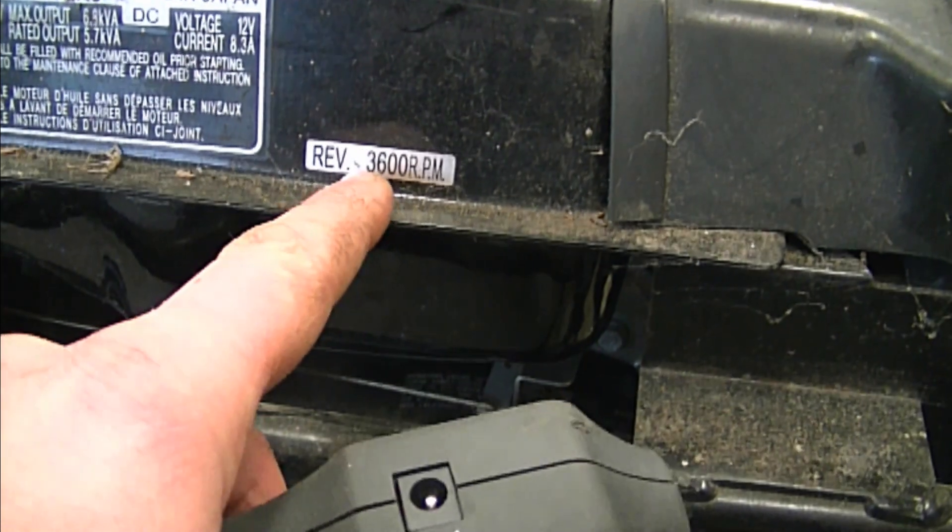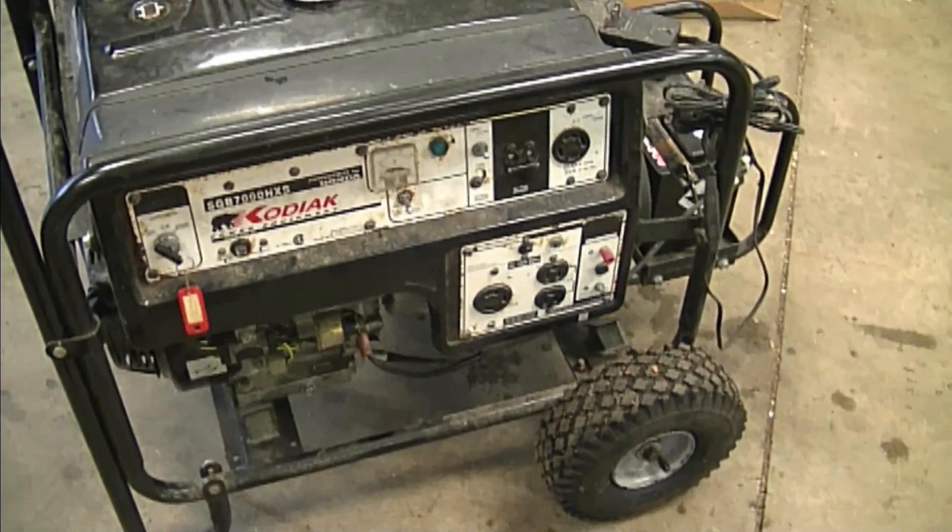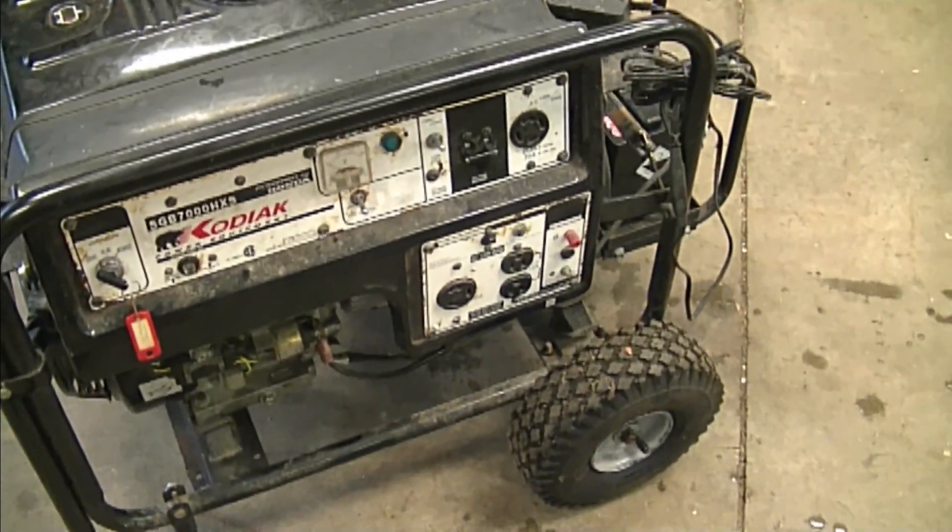It does state here on the generator that it should be around 3600 RPMs. If the RPMs are too low, it can affect the volts coming out of the plugs. So now I'll show you what to do to make it rev higher.